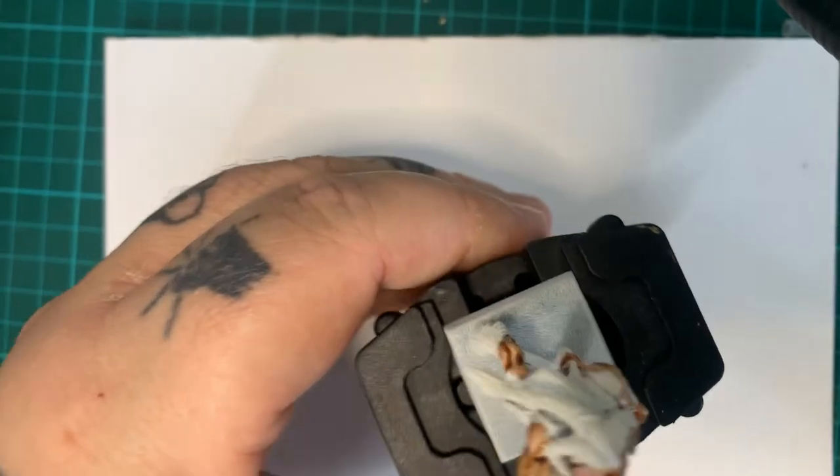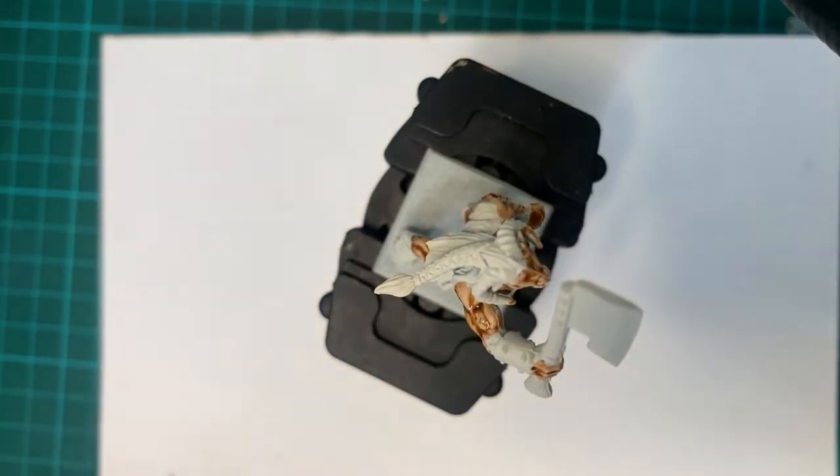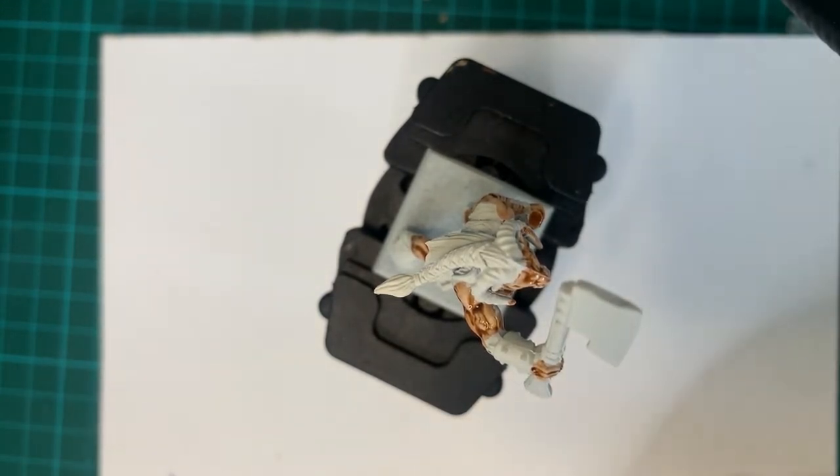There we go, there's the skin on. So that was about four minutes of painting — not having a fiddle or making a cup of tea, I'm just cleaning my brush. The next one to go on will be the Cygor Brown.